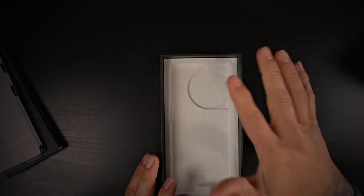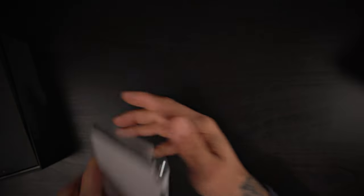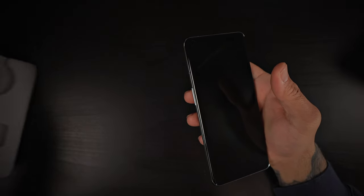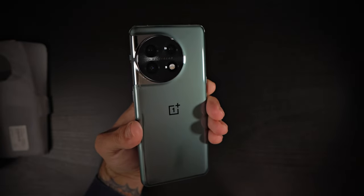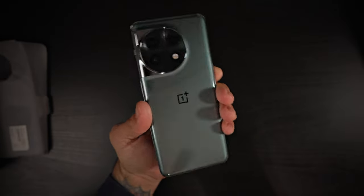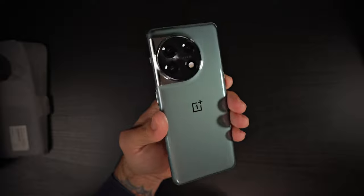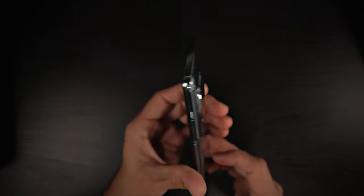That is all we get in the box. So without further ado, let's take a look at the star itself — the OnePlus 11. Look at this bad boy. Now there are two colors they offer. This is their Eternal Green, which looks very, very nice. And they do have a Titan Black color as well.